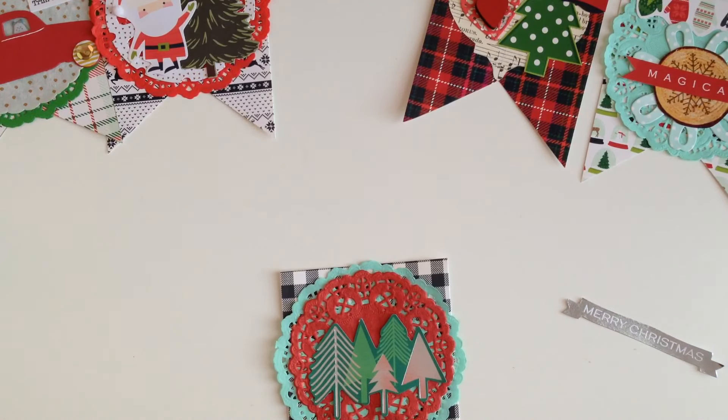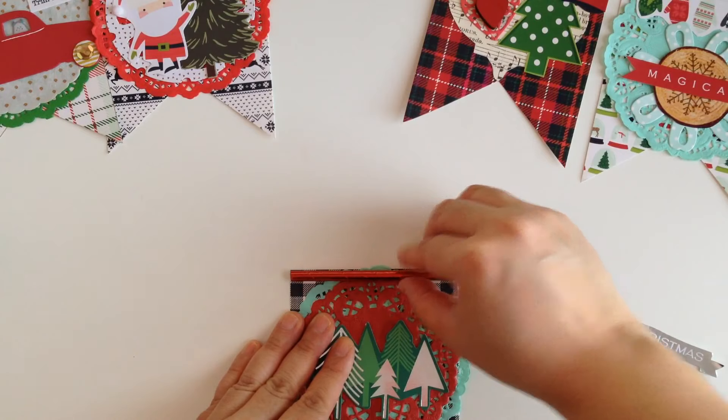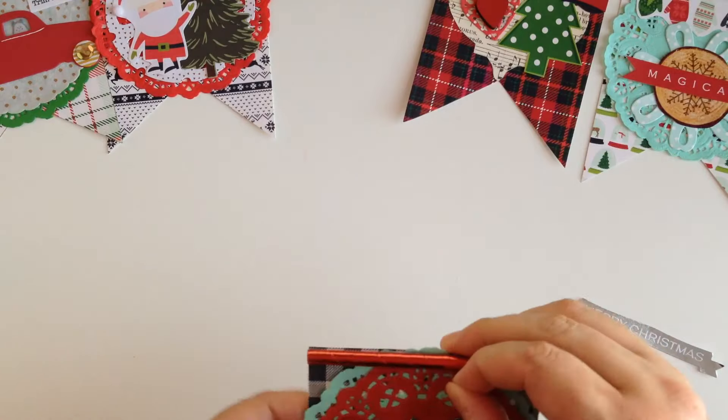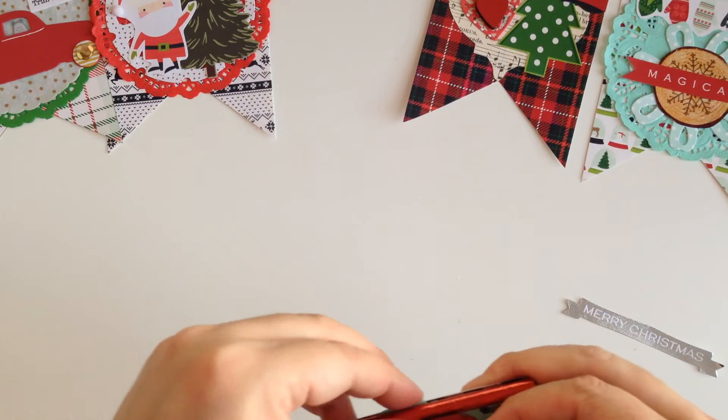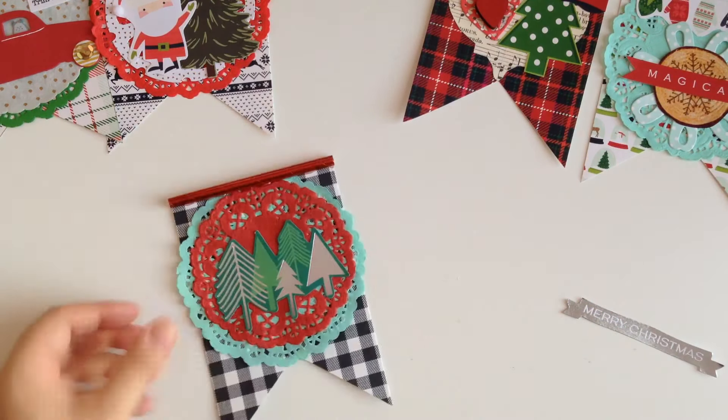Now we're going to glue the straw — add some glue and place it right there. Super easy, you guys, but extremely cute — look at that! That is turning out so well, isn't it?